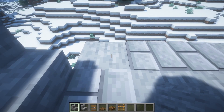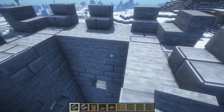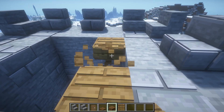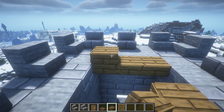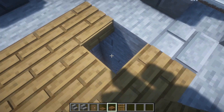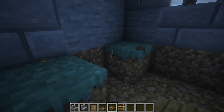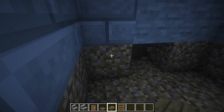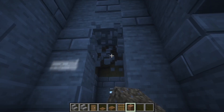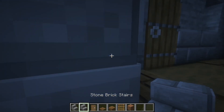Like this, and then the last row here. Now place slabs here, leave a part for one place here. Break this here, place like this.